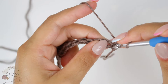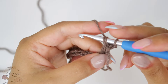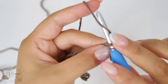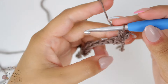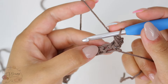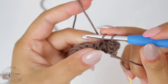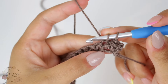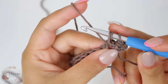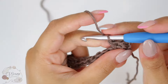Now before closing, insert your hook in the space below, yarn over and pull through those three loops. Do it again: insert your hook, yarn over, pull through, and before closing go in the space below, yarn over, pull through, and yarn over, pull through three loops.